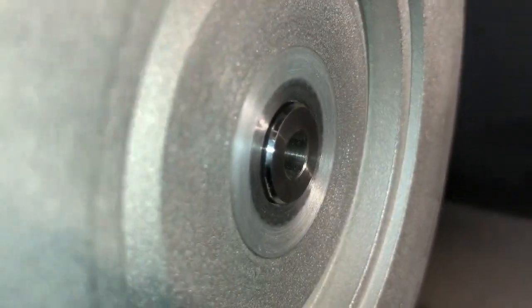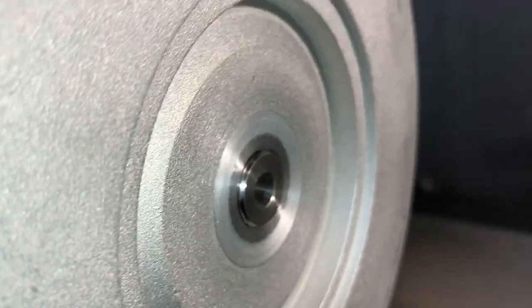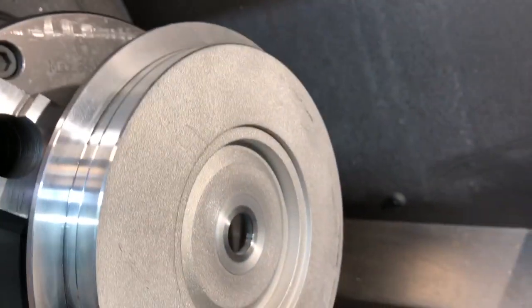This is after machining for the collar. Now I need to machine for the compressor wheel.